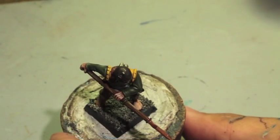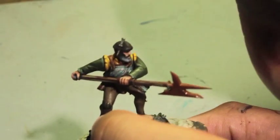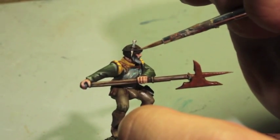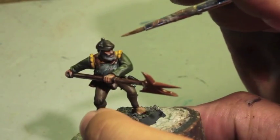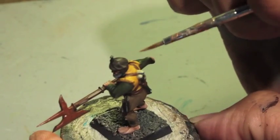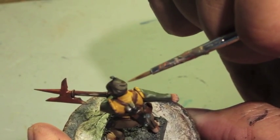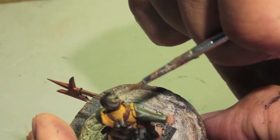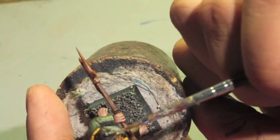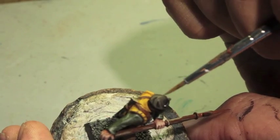Next I'm going to take my Steel Legion Drab and highlight up his hat, following the lines of the hat — very nice, smooth, thin strokes to accentuate where the fabric is bending and stretched the most.